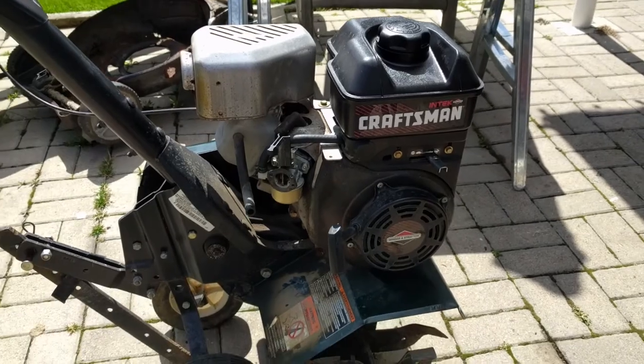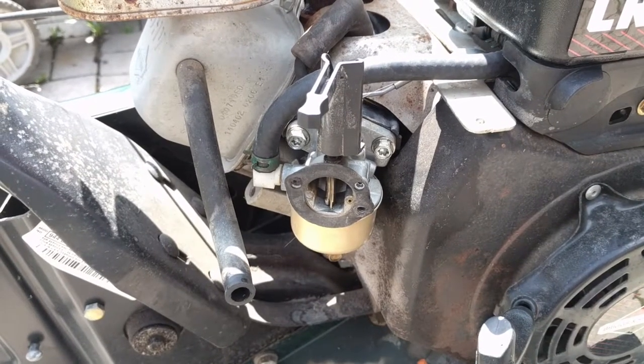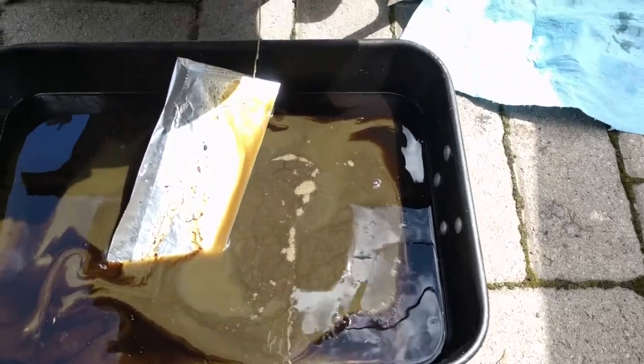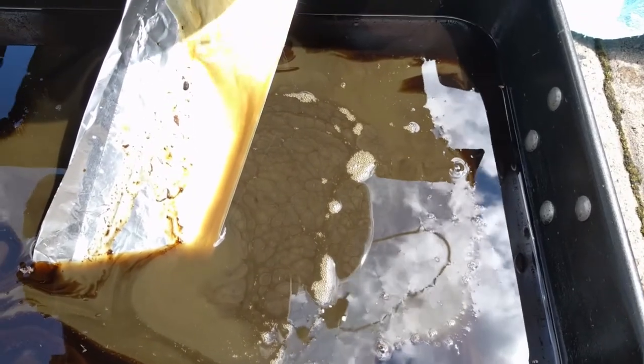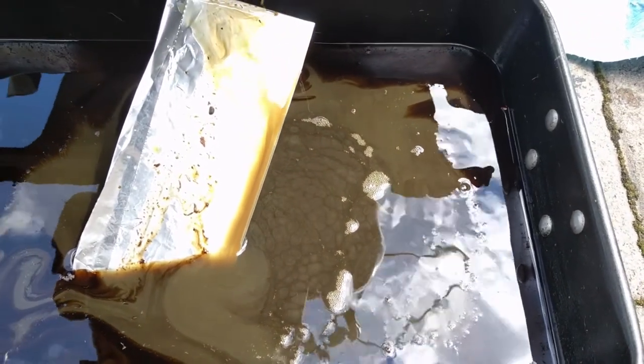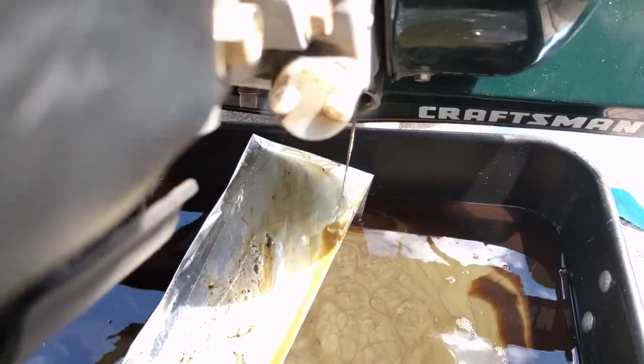So we're going to drain this thing out completely. I'm going to have to take the carb off and drain the bowl. I was right — he has water in his oil. Look at that, I've never seen it this bad before, and there's just more draining out and it's just like watery oil.